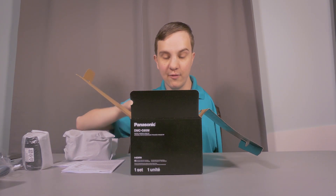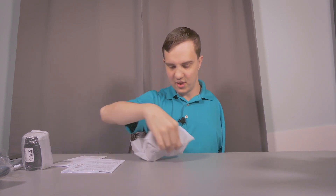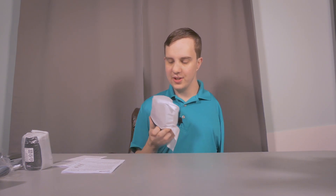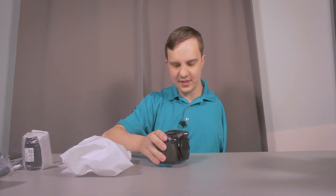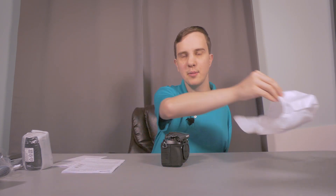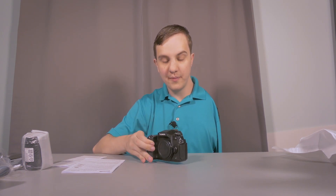And of course, the body of the camera itself is also in the box. That appears to be everything. So here's the camera — it is a relatively small mirrorless camera. The advantage of this camera over something like a Canon Rebel is that it has much better video capabilities, including 4K 24fps and 30fps recording options.